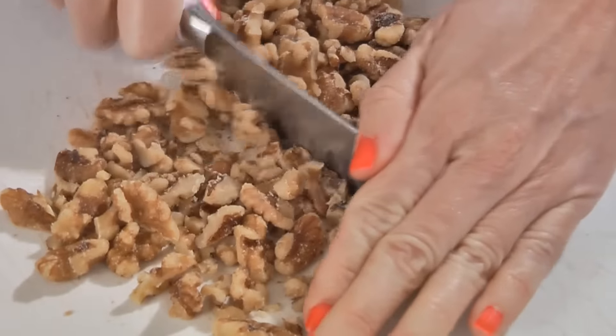Chop enough walnuts to make one cup and set aside. Preheat your oven to 350 degrees and take a 13 by 9 baking pan and spray it with nonstick cooking spray.